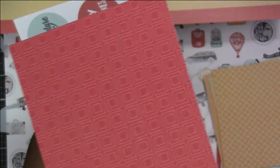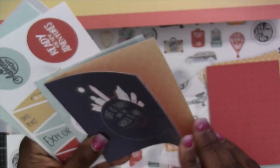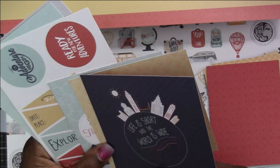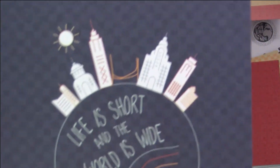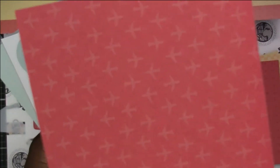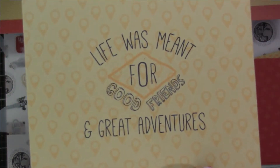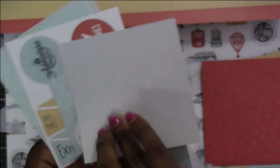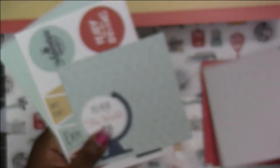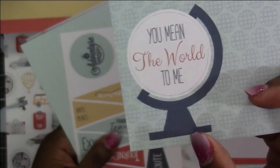These three are actually more of a square size — instead of three by four, they're probably about four by four. There are planes on the back of one in a dark blue color. 'Life Was Meant for Good Friends and Great Adventures' is definitely cute with a nice neutral gray on the back. Then 'You Mean the World to Me' features the globe and could also be fussy cut, with the check pattern again on the back.